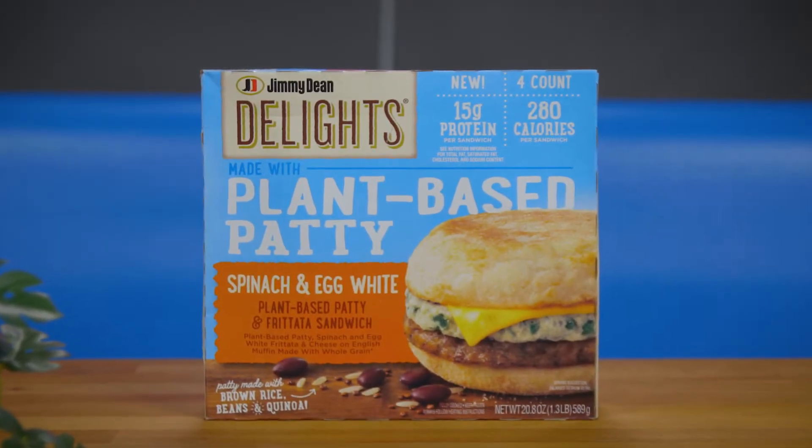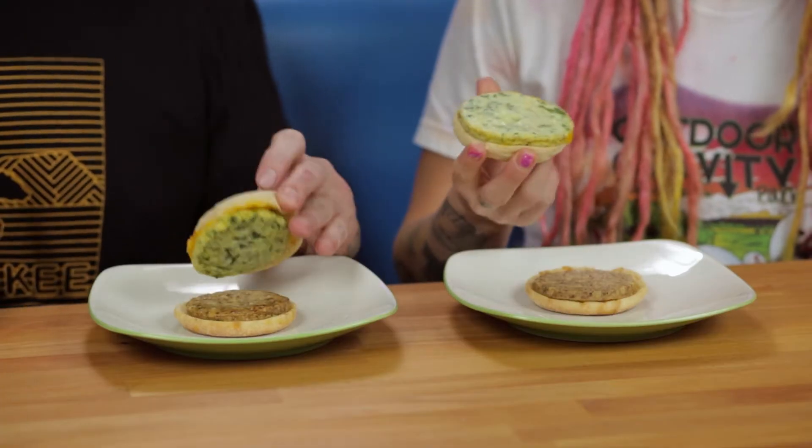If we weren't reviewing this I probably wouldn't have bought it. I'm really not a big fan of frozen spinach. For some reason all the vegetarian and vegan food, they like to throw spinach and kale and stuff like that in it, thinking that we're all doing this just to be healthy — not thinking that hey, maybe there's some people that just don't want to eat animals. But we're gonna eat it and try it out for you, and hopefully it's better than what I think it's gonna be.